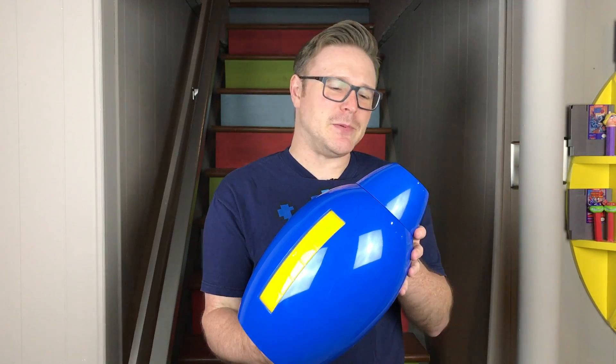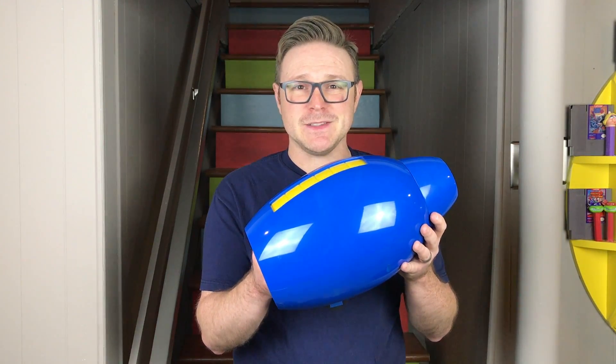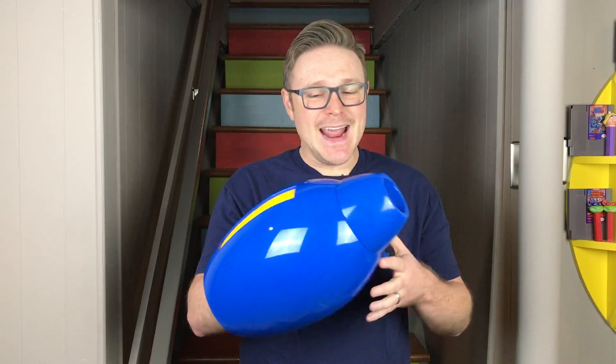This is pretty solid — it's pretty thick plastic and it's an awesome replica of Mega Man's Mega Buster. It does come with a display stand, so it's definitely meant to be shown on your desk or a shelf, someplace where you can tell everyone, 'Look, I have a Mega Man Blaster!' And if you're into cosplay, this is an awesome accessory for doing Mega Man.